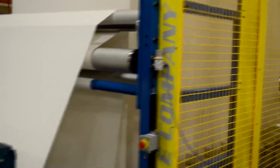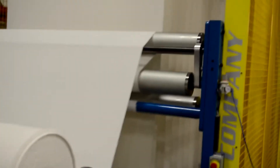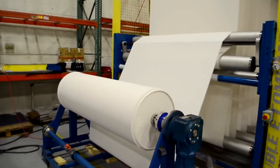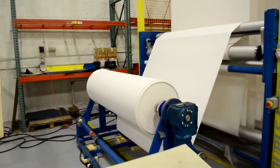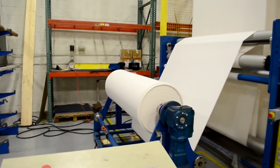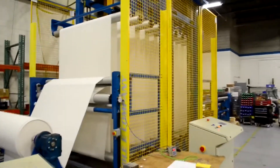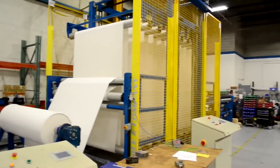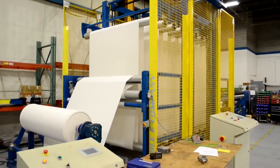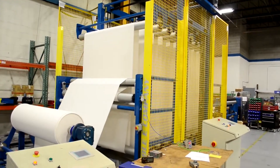Feature four is a motorized dispensing carriage controlled by position and tension. The upper moving carriage is motorized through a gearbox so that it's possible to control not only the tension but also know the position and set the position at any time while running. Feature five is the ability to set the actual speed that the material is dispensed and accumulated. Feature six is the ability to set the amount of material stored — depending upon the length of the splice time, the operator can set the amount of material to be stored.